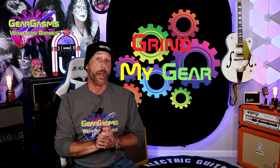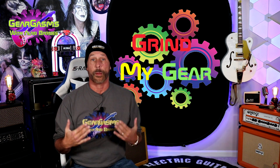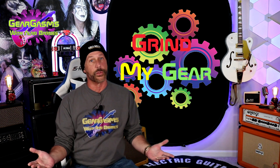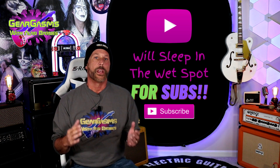Today it's episode 8 of Grind My Gear. What's Grind My Gear? You're probably going to ask, and I'm going to tell you in just a second. But first, if you're new to the channel, I'd like to ask you to like and subscribe.